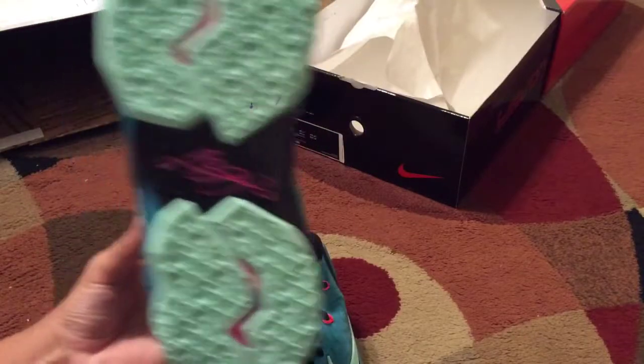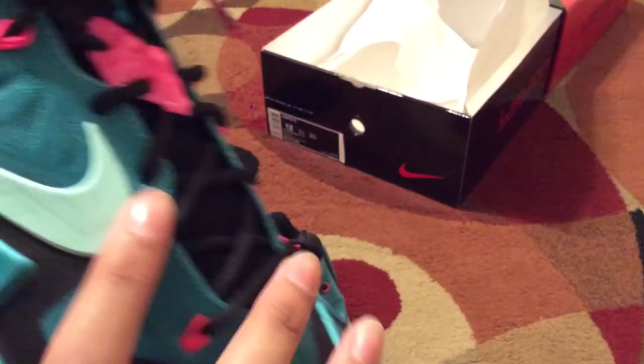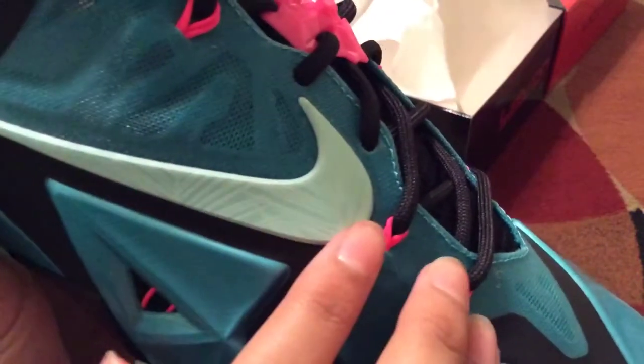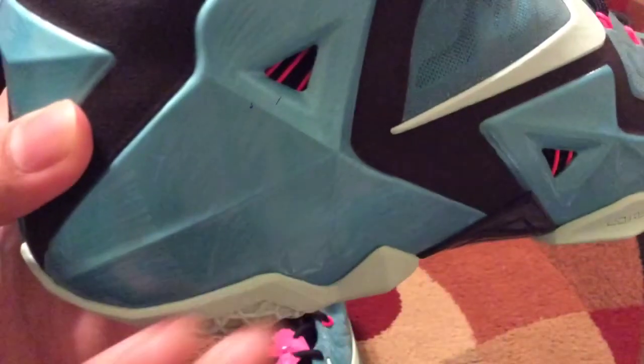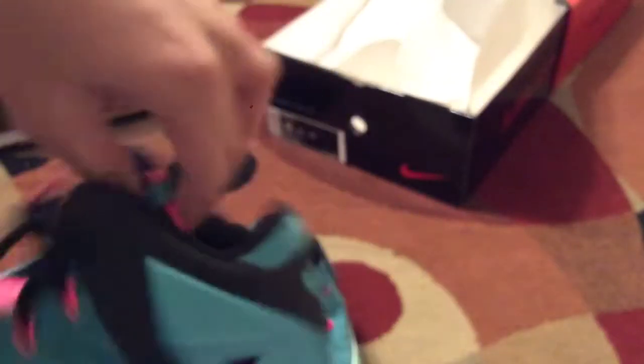I love the blue color on there and the bottom — oh man, this just looks great. You can see the Flywire right there. On the side, you can see there's like a design, like a palm tree design, to replicate the South Beach palm trees. And right here too — I don't know if you can tell from the camera — you can see the backside and the tongue.